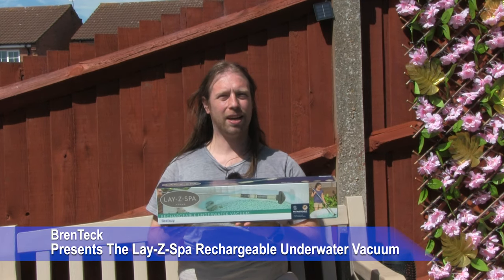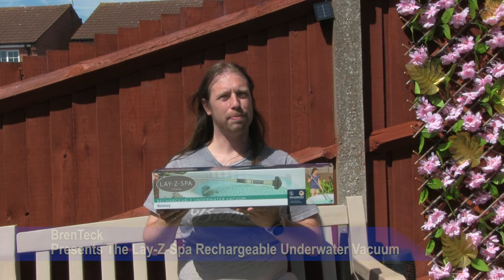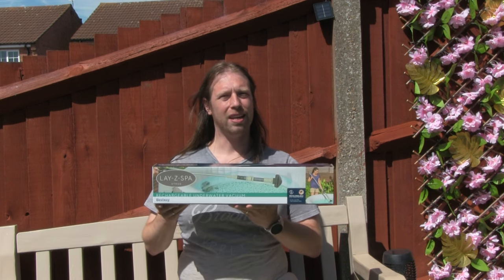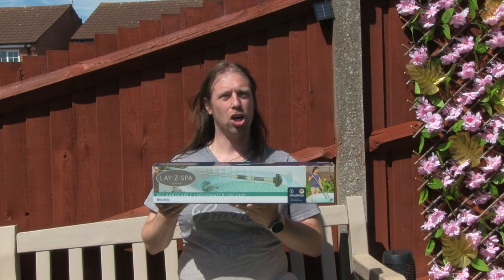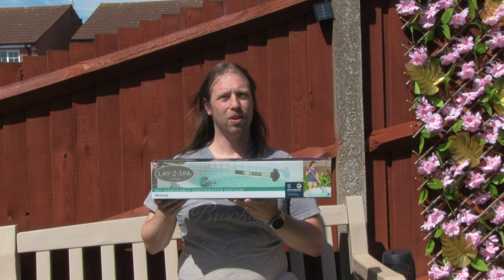Hi, I'm Dave and welcome back to Brentek IT Support. Today this video is brought to you by LazySpa. They're sponsoring this video and giving us the underwater rechargeable vacuum cleaner so we can clean the bottom of our LazySpa hot tub.